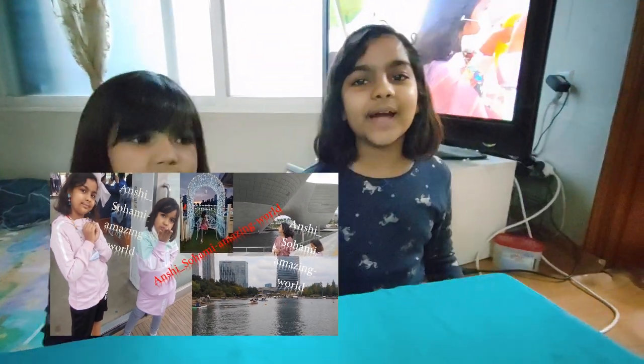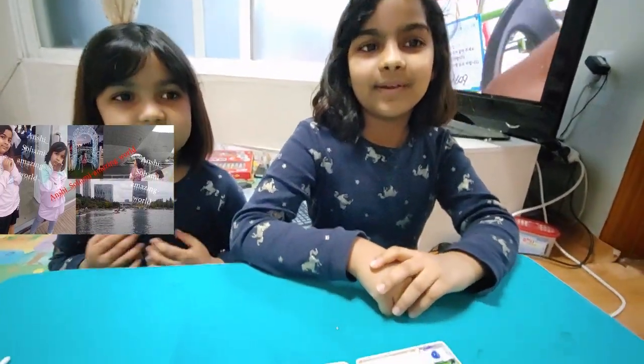Hi! Welcome to our channel, Anshi Suhami's Amazing World. I'm Anshi Suhami. So today we are going to do a milk rainbow experiment — one experiment called the rainbow experiment.